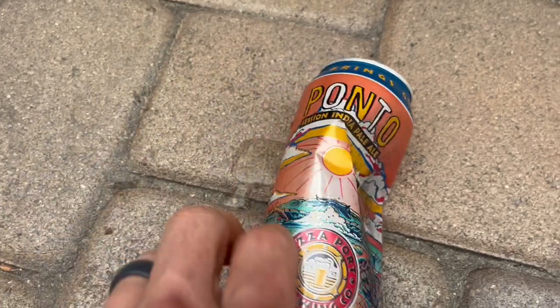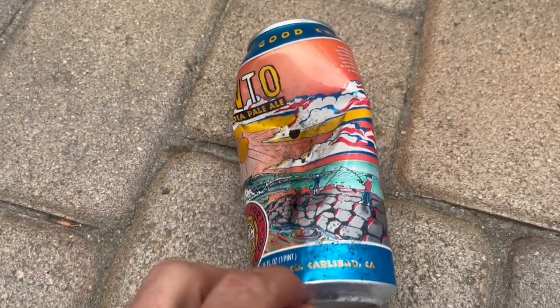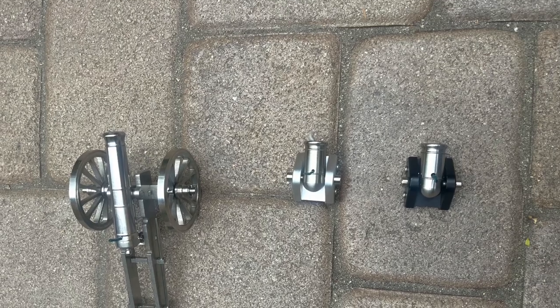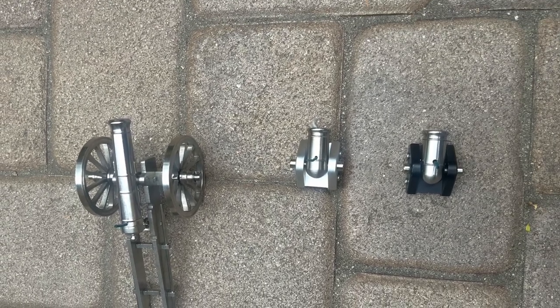The target shows the hole at the top from the big cannon and the two black marks from the other cannons. Hope you enjoyed the video — please like and subscribe.